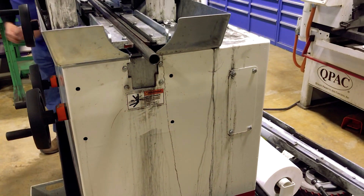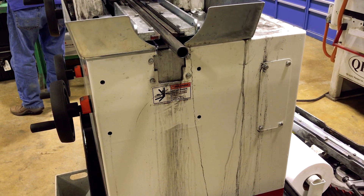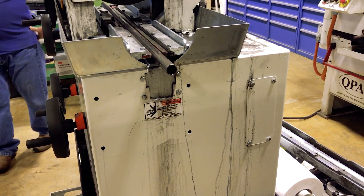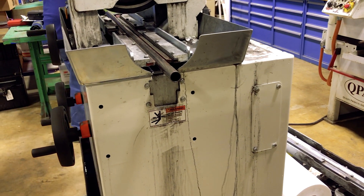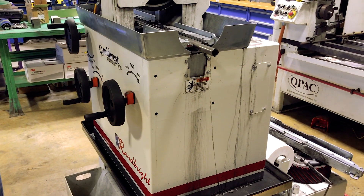Starting with the RB10 for one inch diameter, this machine the RB60 is up to six inch diameter with a minimum of a quarter inch. Next is the RB80, which goes to eight inch diameter, and the RB120, which goes to a 12 inch diameter.